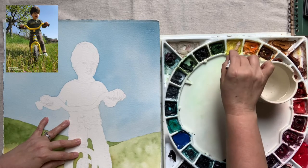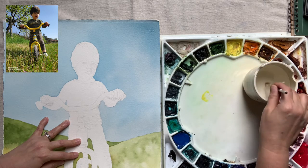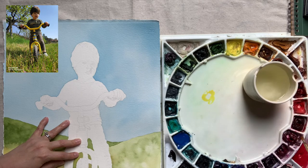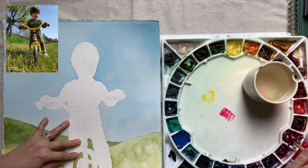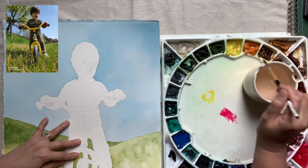The background is completely dry, and I'm ready to start painting Iker and his bicycle. I always start off with the face. I figure if I don't get the face right, there's really no point in continuing with the rest of the portrait. For his light complexion, I am using Hansa Yellow Light, Quinacridone Rose, and the shadows will be Manganese Blue Hue.